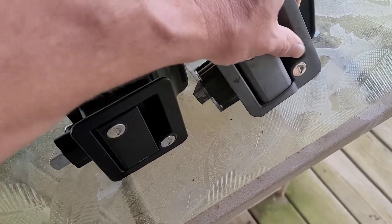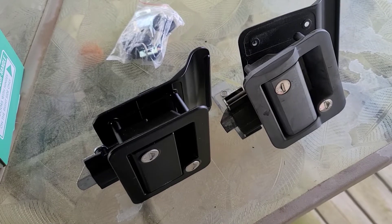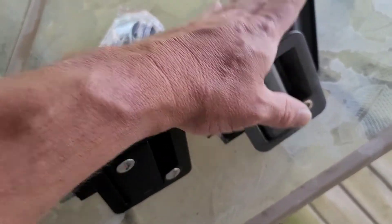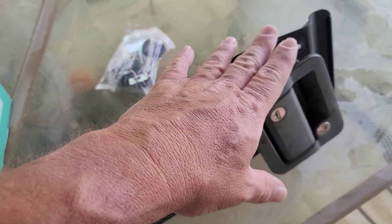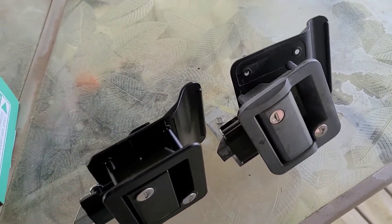They look to be about the same size and everything looks like it's going to fit. Looks like it's going to be a ridiculously quick and simple installation. I've already taken the old one out. Now I'm going to show the video on taking this one out — what little bit of video I got — and putting this one back in, and how simple it actually is.